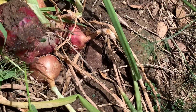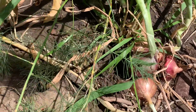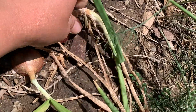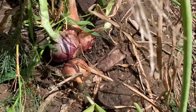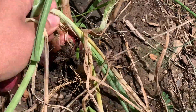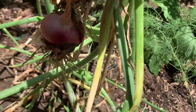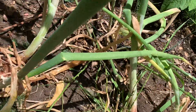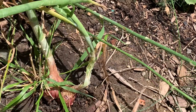Oh, so cute! Look at that — let's get one more. Maybe I'll pickle this one. Look at this! And then I'll save the rest.